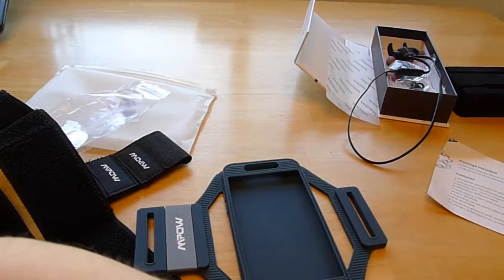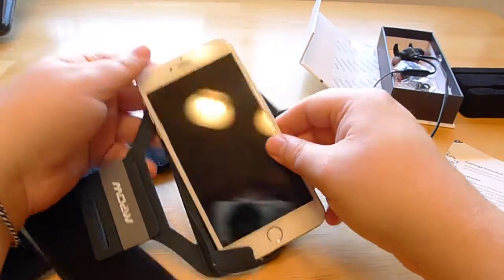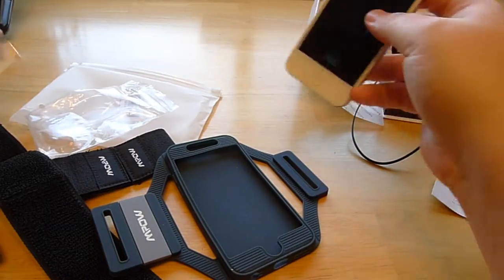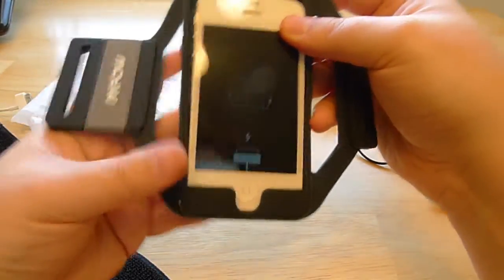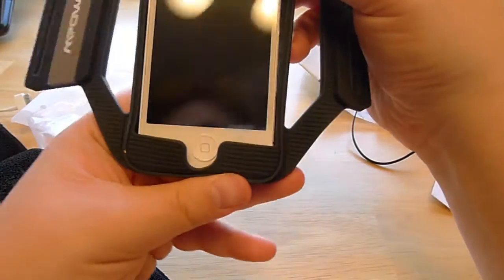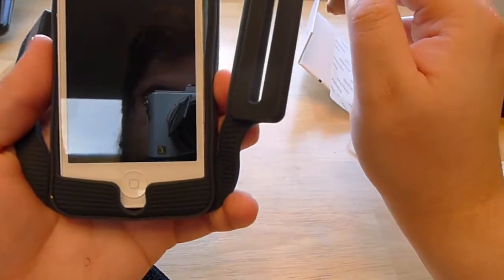We don't actually have an iPhone 6, unfortunately — we got the 6 Plus, which won't fit. And we have a 4S just sitting around as well, which is closer to fitting, as you can see — I haven't charged it in a while. But you can get an idea of what it'll look like, because the 4S is similarly shaped.